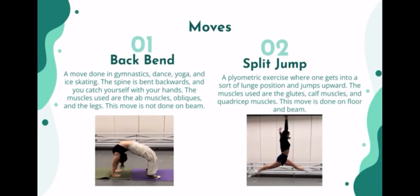Backbend is done only on floor using the abs, obliques, and legs. Split jump is a plyometric exercise on both floor and beam, which uses your glutes, calves, and quads.